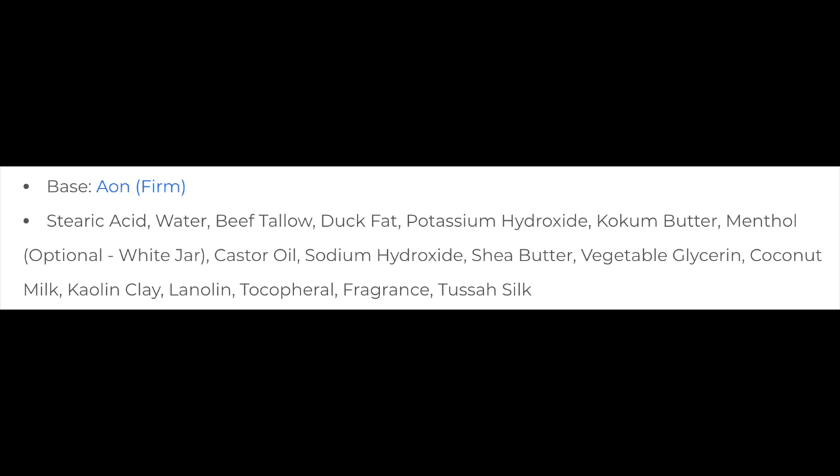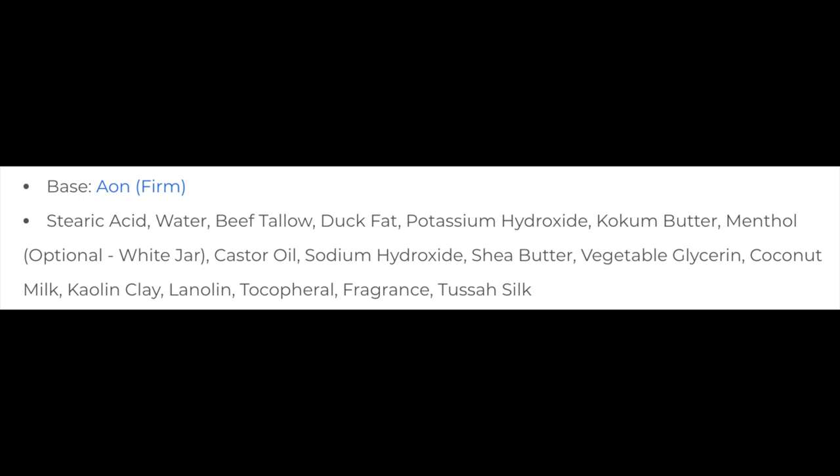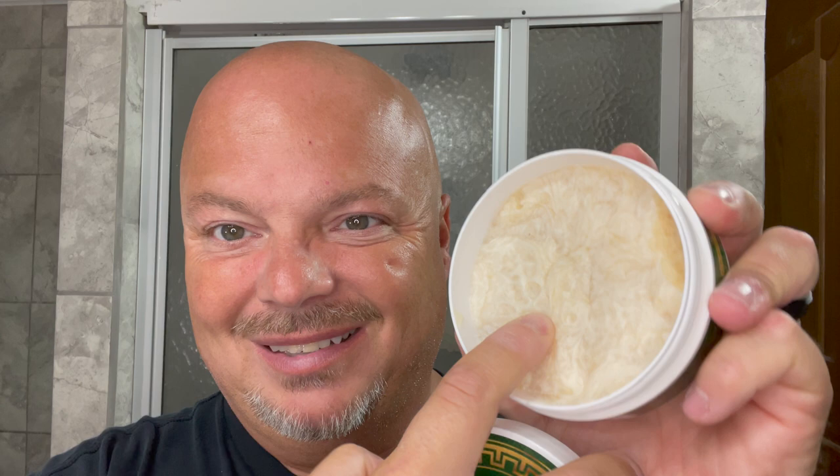The ingredients — it is a tallow base soap, I'll show you the ingredients on the screen. It is the Aeon base which is nice and firm, which I like, and it lathers very easily. The Murphy and McNeil soaps generally lather easy — good value, good quality, underrated soaps in my opinion — and the consistency is quite firm to the touch, very firm, and I actually like that.